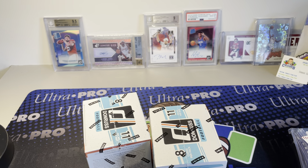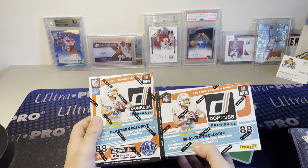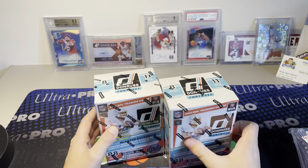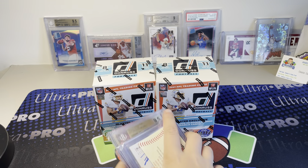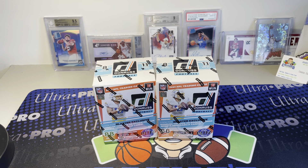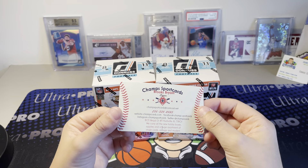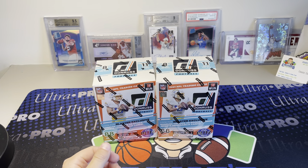Hey guys, it's your boy here, and today we're here with a very special video. Today we're going to be ripping into two Donruss Football Blasters. Pretty excited to get into these - it's going to be a fun little rip. We're also going to show some things I picked up at the card show, all from Champs Sports Cards. Always gives me fair prices, and I picked up some cool things.